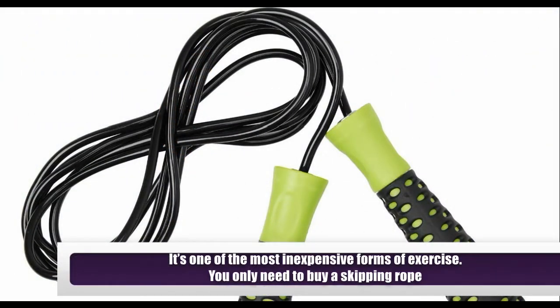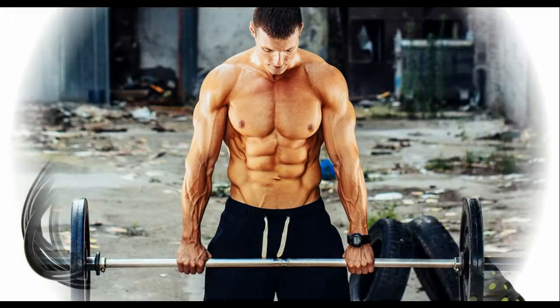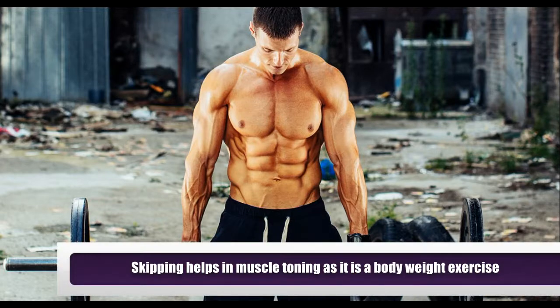It's one of the most inexpensive forms of exercise — you only need to buy a skipping rope. Skipping also helps in muscle toning as it is a body weight exercise.